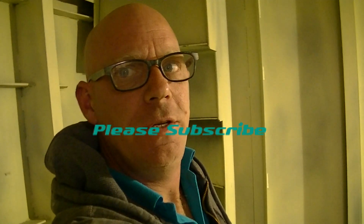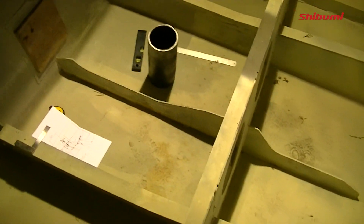Hi everyone, welcome back to our YouTube channel Shibumi. Today we are going to continue with the rudder build and hopefully get the tube installed in it. So just bear with me while I change the viewpoint — this is today's fun.